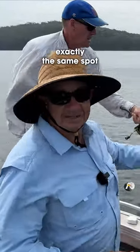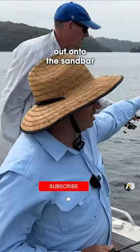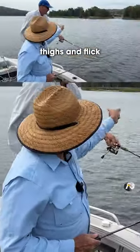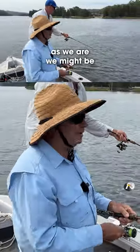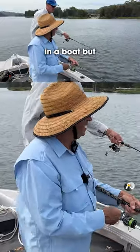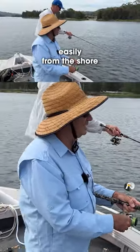If you were land-based doing what we're doing, you could fish exactly the same spot — just walk out onto the sandbar here up to your thighs, flick, and you'd be fishing in the same area. We might be in a boat, but you could fish all of these areas very easily from the shore.